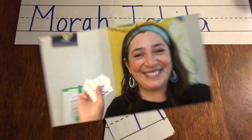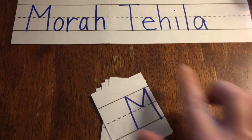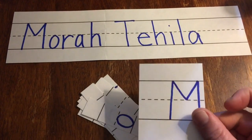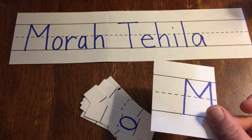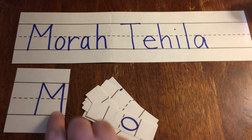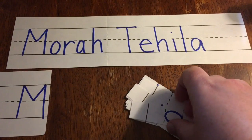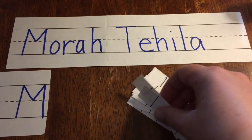So to do this name puzzle I'm going to turn my camera around so you can see how we do it. Okay, I've got my name puzzle all set up. I have the big long one up on top and then I have all my pieces down here. So to put it together I need to find the ones that match. I have a big M and a big M, and I'm going to go ahead and find all the pieces and put them together.